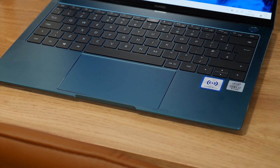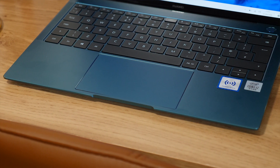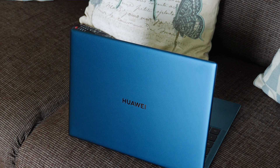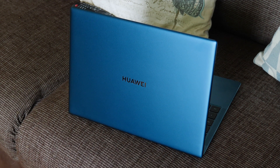No one wants an ugly looking laptop, and the build quality is seriously on point — you won't find any flex on this keyboard deck. We have lovely diamond-cut edges, and overall if you want a premium looking laptop, you definitely can't go wrong here. As I mentioned at the start, this is one good-looking bit of kit.